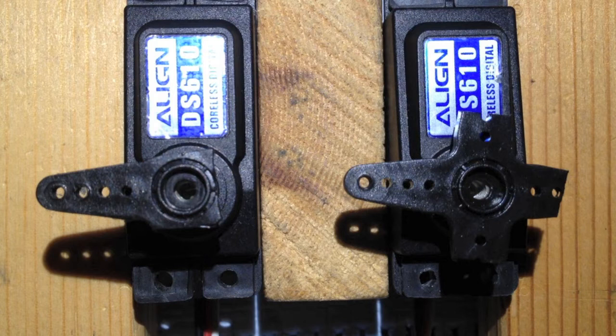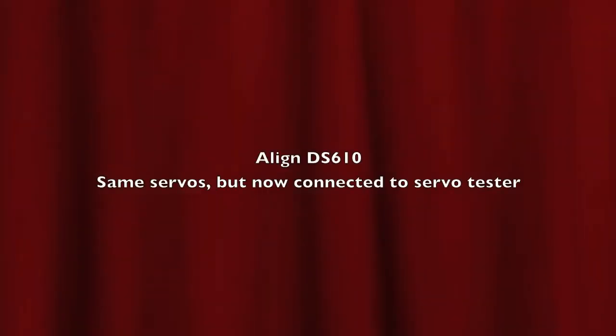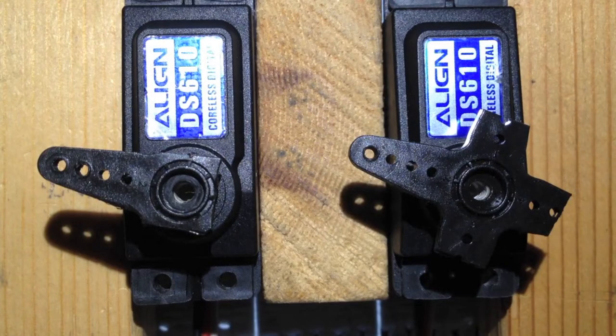Here the test is from a receiver. I will make another test with a servo tester. Here are the same servos connected to a servo tester.